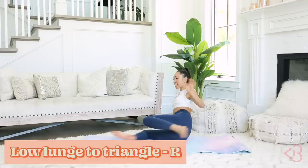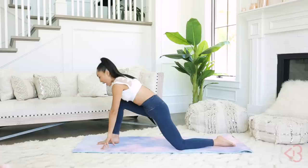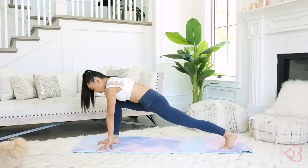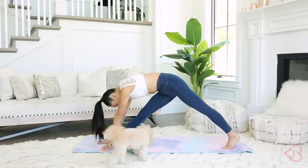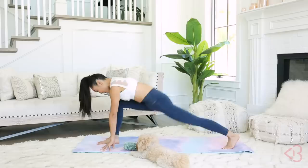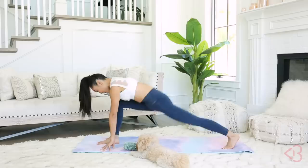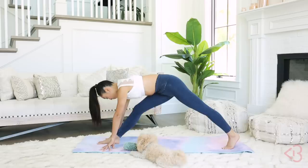Next move — we have your low lunge to triangle. This is more of a dynamic movement. With the right leg forward, place your hands outside your foot. Go into this low lunge position, making sure your knee is right over your ankle, your foot is planted into the mat. Tentpole your fingers, then lengthen the legs into triangle, and come back down into that low lunge. Eyes on the toes or on the edge of your mat. This is a really nice dynamic move to get the hamstrings and begin to open up the hips as well.